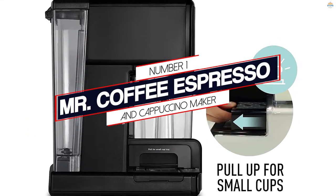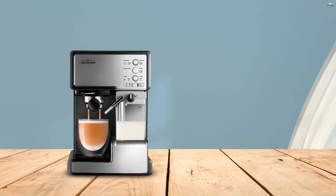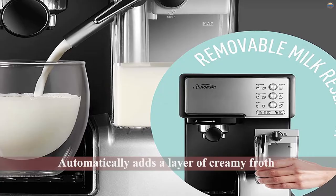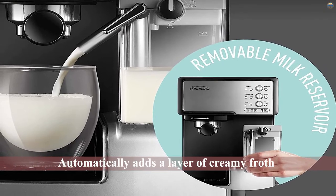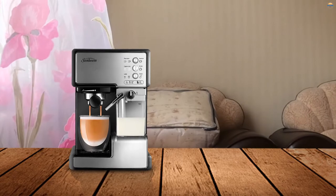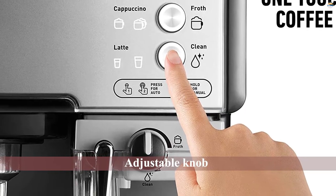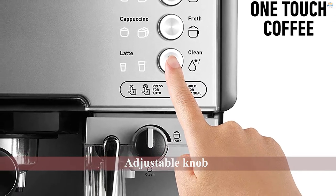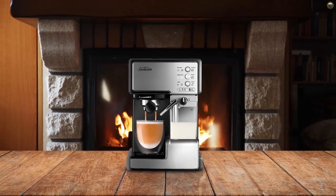Number 1: Most Popular — Mr. Coffee Espresso and Cappuccino Maker. If you have experience or interest in making more advanced milky drinks, this cappuccino brewer might be for you, especially if you want an automated option. The Cafe Barista has a milk pitcher that automatically adds a layer of creamy froth to your drink. There's also an adjustable knob that lets you adjust the airflow in the foam topping. You can select your choice of latte or cappuccino, and the machine will froth your drink to your liking. An easy push-button control lets you choose whether you want a single or double shot.